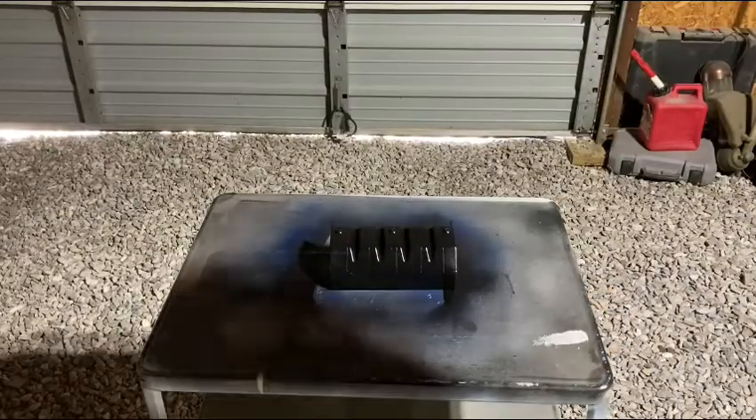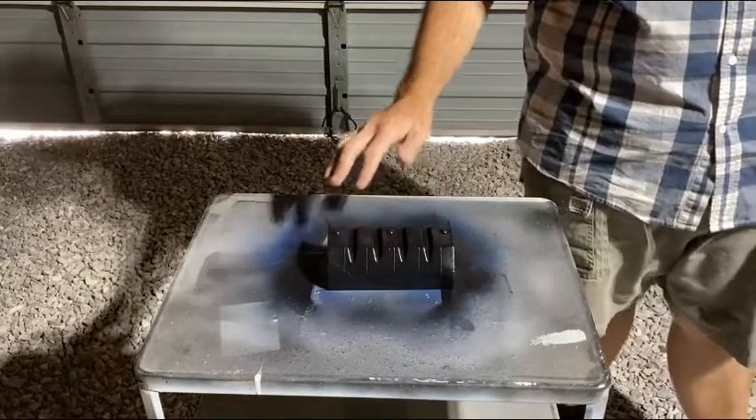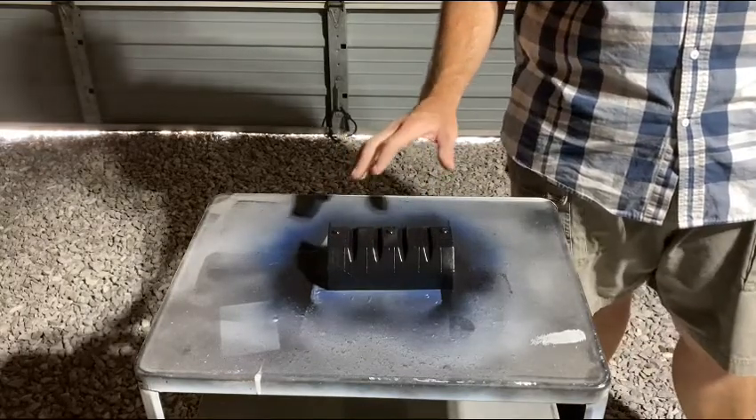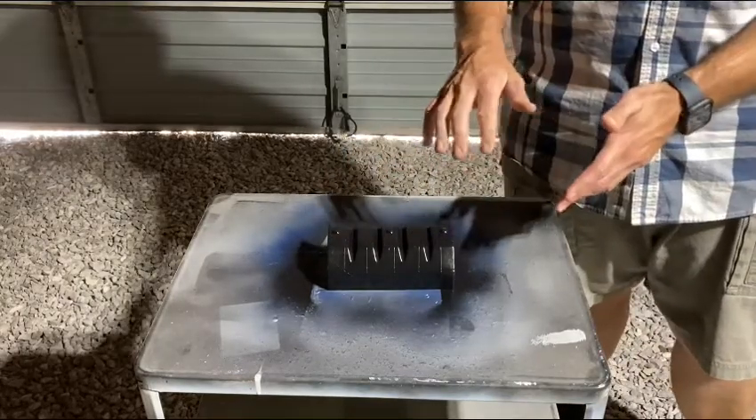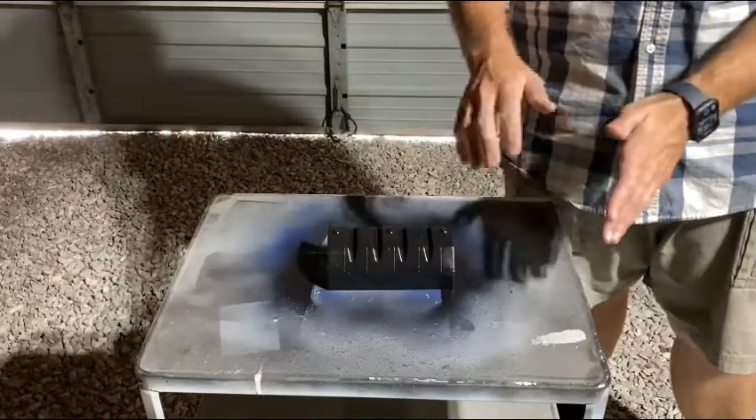I've got multiple coats on here and it's dried to the touch, so I'm just going to spend some time taking the tape off before we paint it blue.